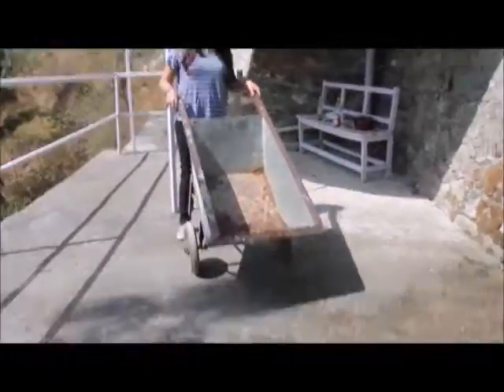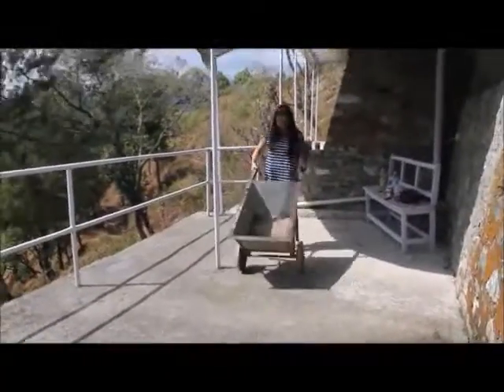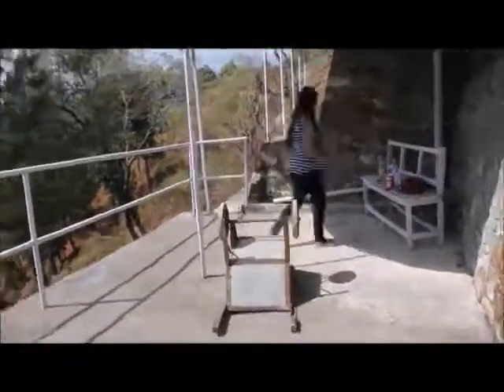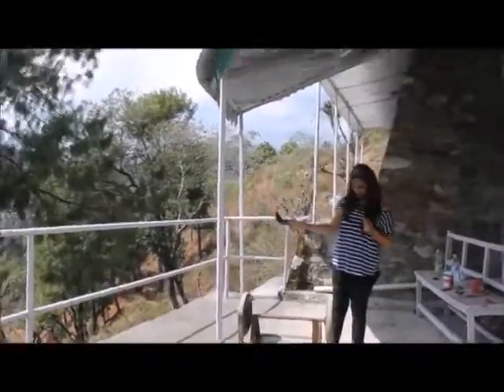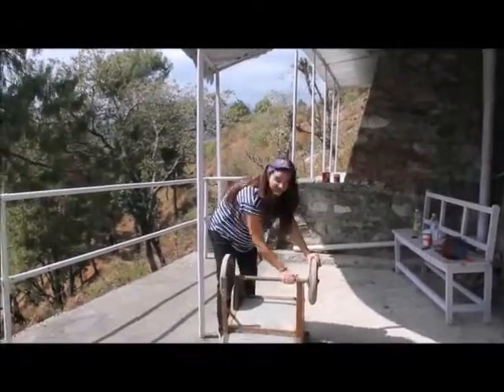I'm going to try to make a wheelbarrow planter. I have this wheelbarrow lying in my house — they probably used it to make the place. I saw the idea on Pinterest, and this pin is fancy and everything, but I'm going to try to do a simpler version of it.